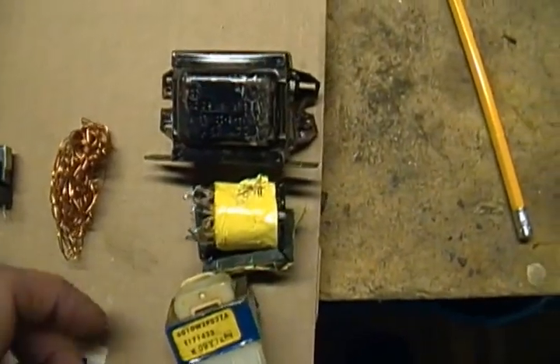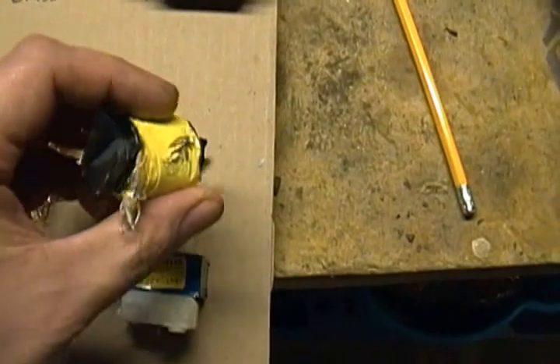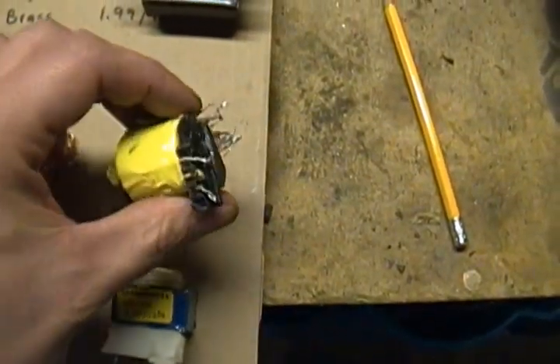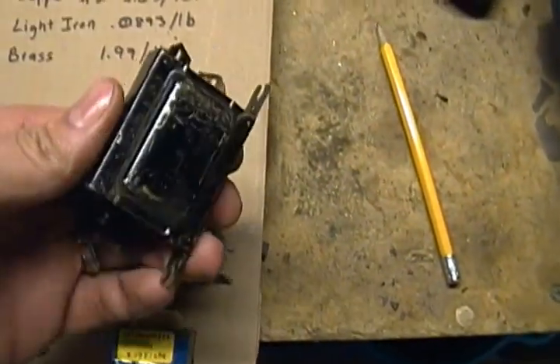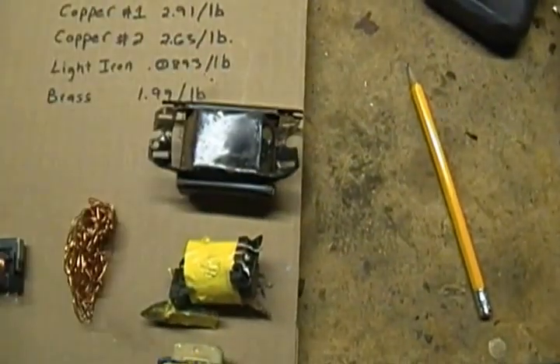A few other examples — transformers that I don't do anything with. They're either sealed or wrapped up, and by the time you tried to break into them and unravel them, any profit you would have would be out the window.